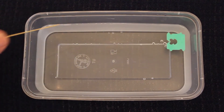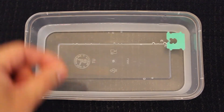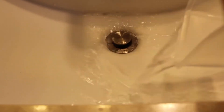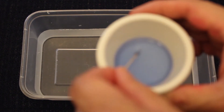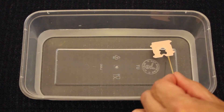What happens if you dip the same toothpick into the water again? Let's reset by pouring out the water and refilling the container again with water and try again. It seems like it only works once. Why do you think that is so?